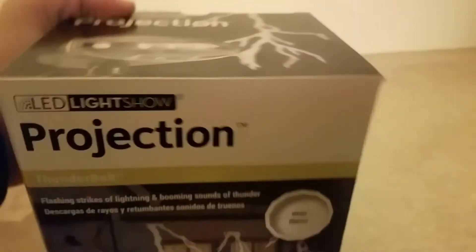Yes, I did get this in the mail today. I know Halloween's over, but I figured I would review this since I got it.